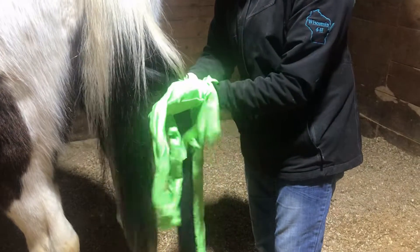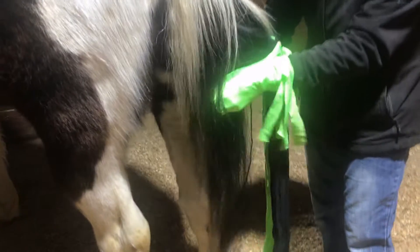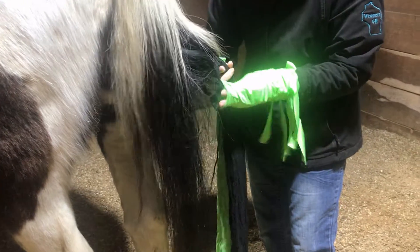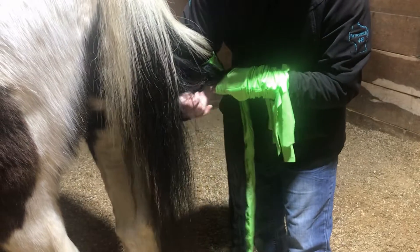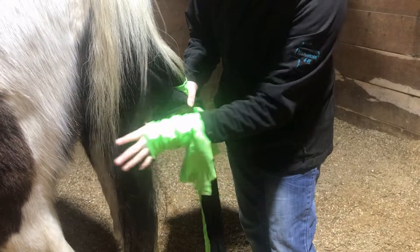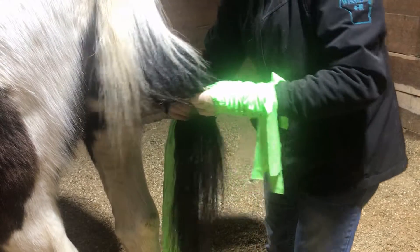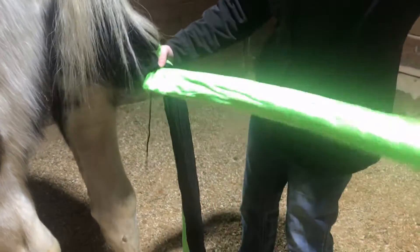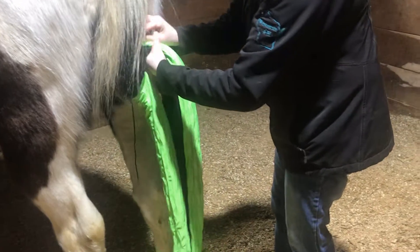And then the third section — just the same thing, from the bottom to the top on your wrist. And then all the hair that's left will go on that last section. Just try to get it as high as you can.